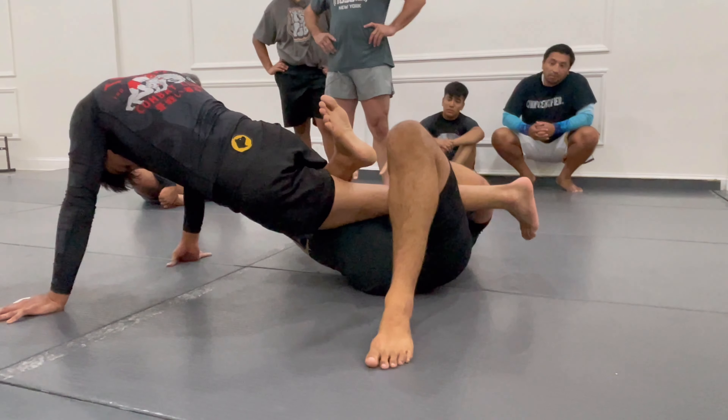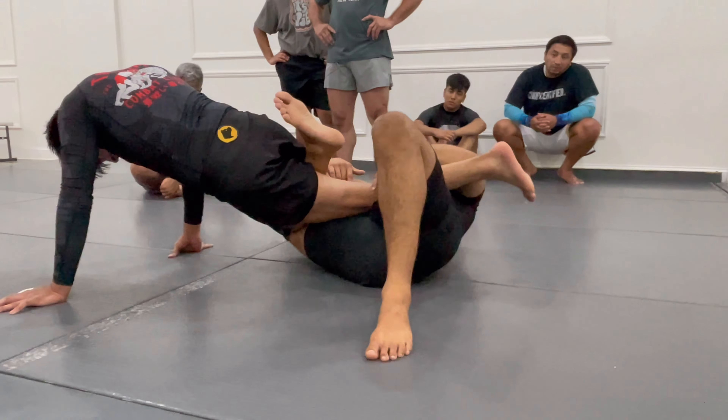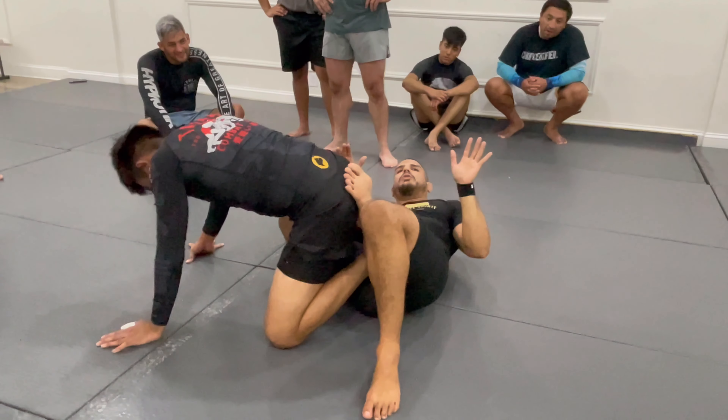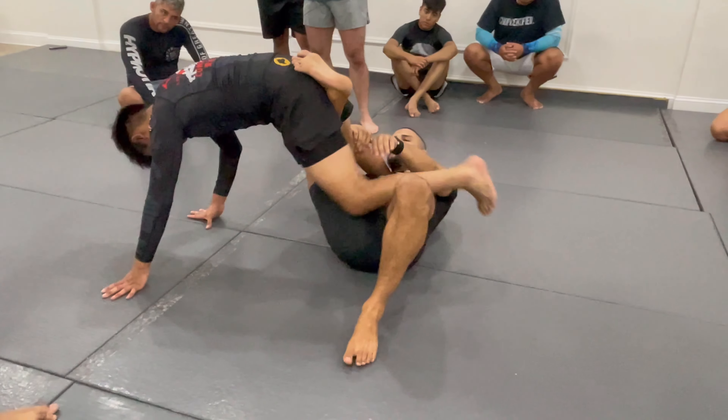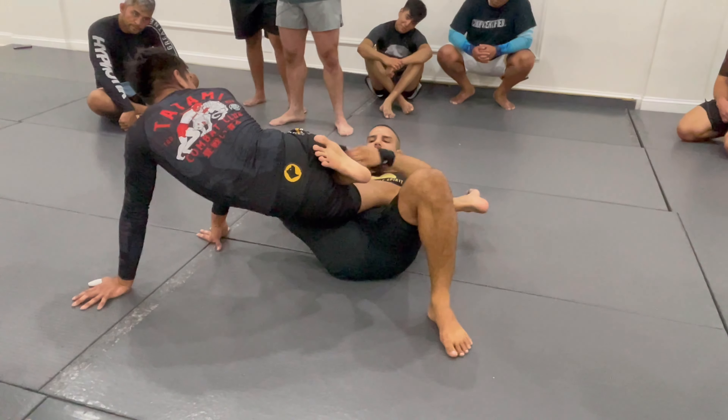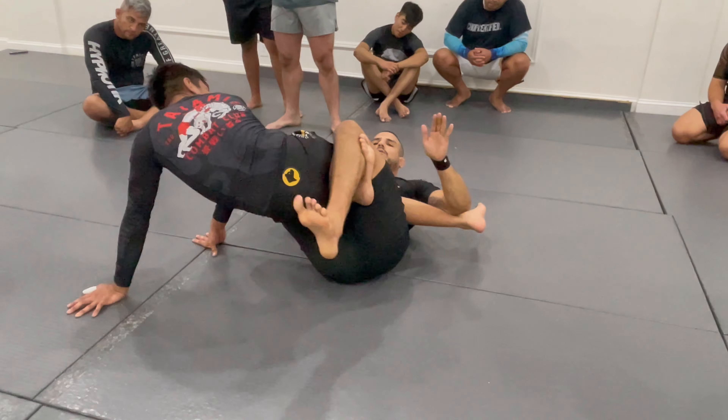Even from this position, if it's shallow, he's gonna drop his knee down to the mat and escape out. So when I get here, I'm hooking and I'm very deep inside that leg, ready to lock my triangle.